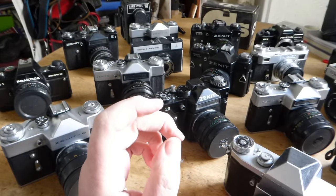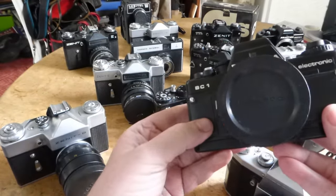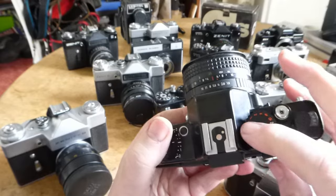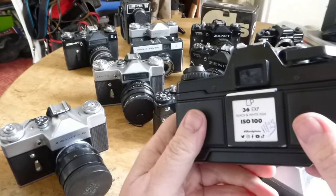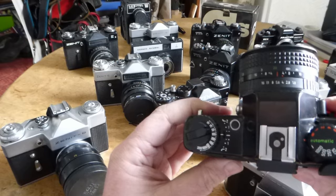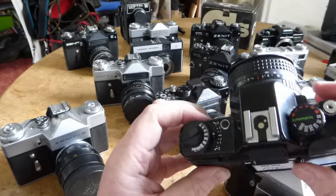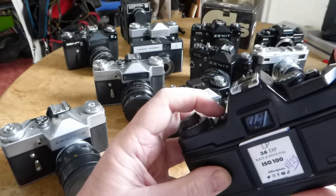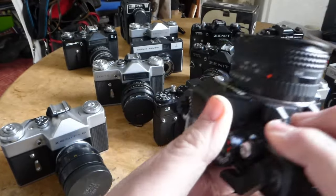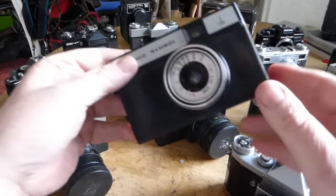The camera I've actually got film in at the moment is this one here - its bigger brother, the BC1. The BC1 has automatic exposure but also has manual exposure as well. I've got 15 exposures in there at the moment. It also has an exposure lock facility which is quite useful - you can point at what you want to expose to, lock it, then lift it up and take the picture. That's the one that's currently in use.